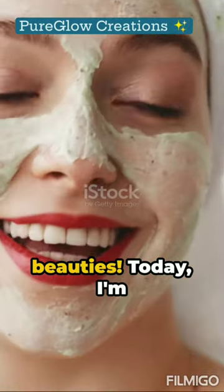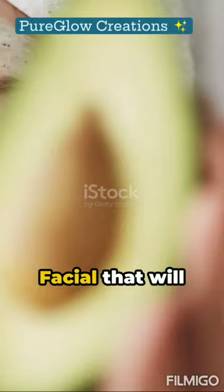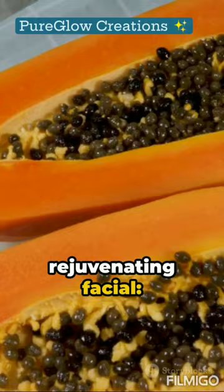Hello, Sunkissed Beauties. Today, I'm thrilled to share with you a refreshing DIY Summer Glow Facial that will leave your skin radiant and glowing all season long. Now, let's dive into the ingredients you'll need for this rejuvenating facial.